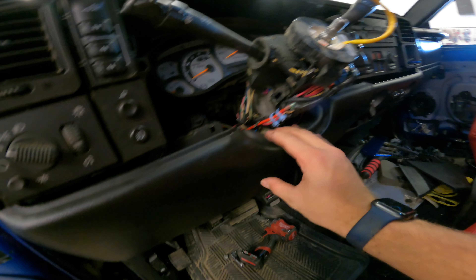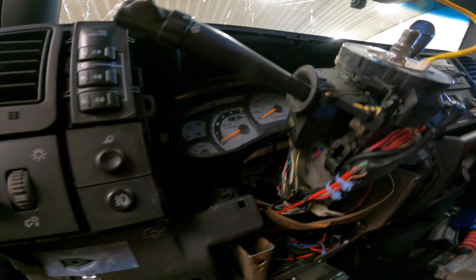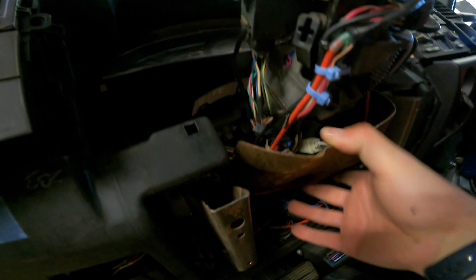To get the rest of the wiring, I've got to pull the bottom cover off — it's just two 7mm bolts and a 10mm. Then you can kind of see the rest of the wiring in here. Pull the 10mm out for that cover.